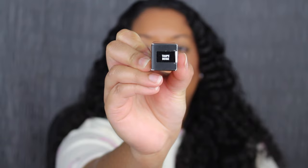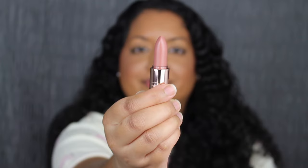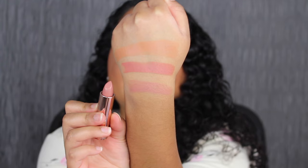This shade is a little bit too pinky for my liking. The next shade is called Taupe Beige. Taupe Beige is described as a pink beige and again this is a satin finish. Taupe Beige is totally wearable. I wish this shade was a little bit more pigmented — you can still see my dark upper lip peeking through. I want to see if this shade is buildable, so I'm going to apply a little bit more. I really do like the formula; it's very comfortable on the lips.